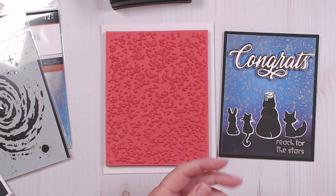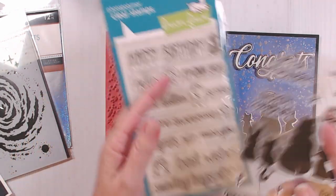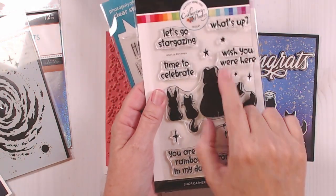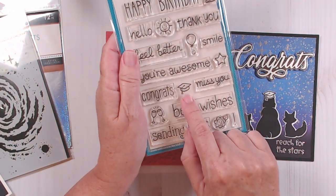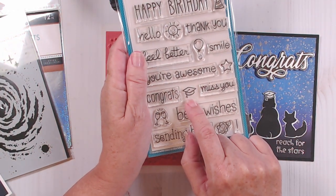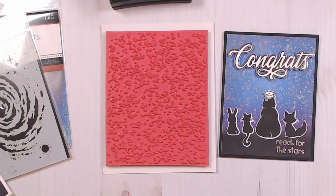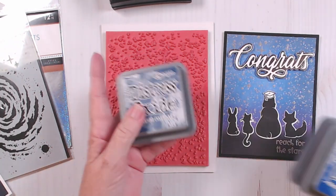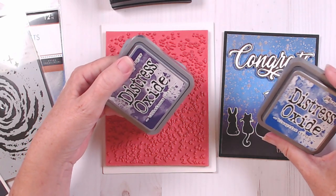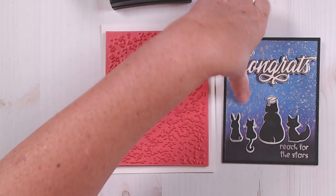The only other thing I'm going to be pulling in is this Lawn Fawn set. On the Catherine Pooler set we don't have a graduation cap, but I really wanted mine to be for some graduates. So I pulled in this Lawn Fawn set so that I could use this little graduation cap right here — I just fussy cut that, I do not have a die set to match these. The only other thing we're going to be using is some distress oxides: chipped sapphire, villainous potion, and blueprint sketch.